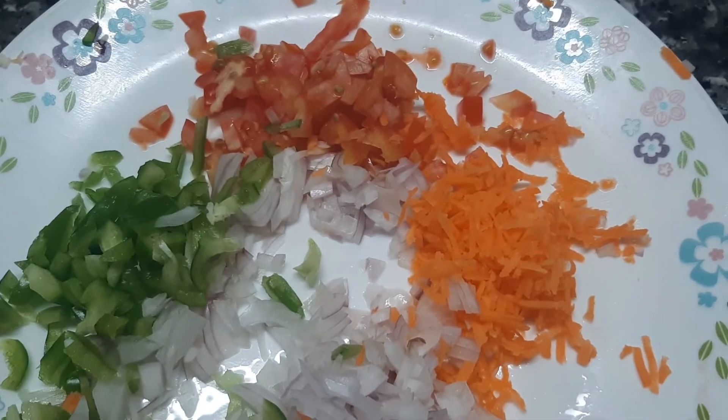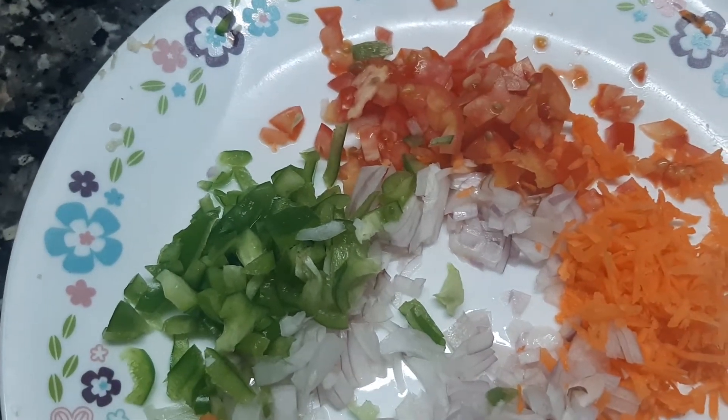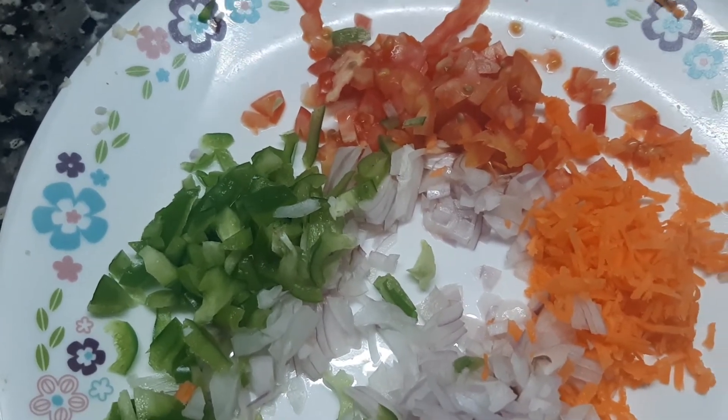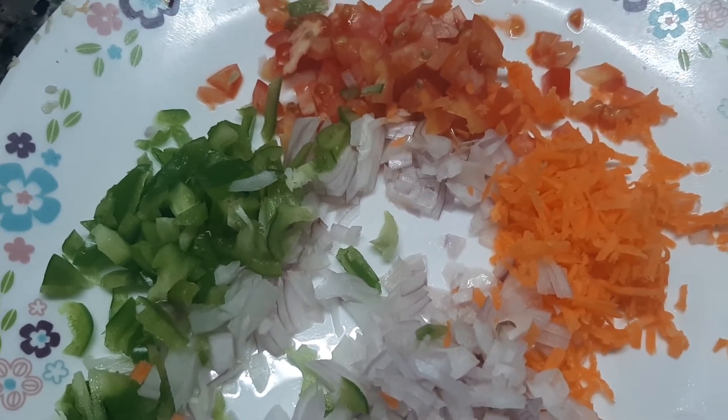I am going to cut a piece of tomato — 1 tomato, 1 capsicum, and 3 tbsp of the egg.